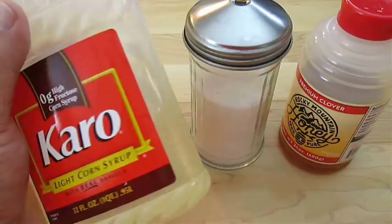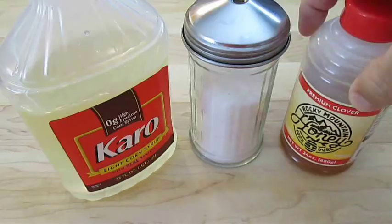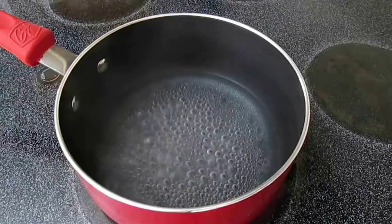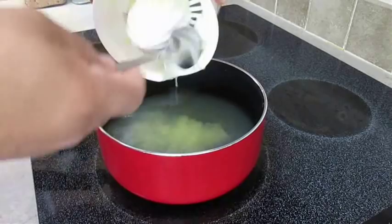Now in the ingredients, it called for high fructose corn syrup, and you can go with this if you like. Or you can make simple syrup using one part water, one part sugar, or one part honey instead of sugar — but that will be up to you. Now on the stove, I've got a hot pan boiling some water, and I'm going to go ahead and add my simple syrup, followed by the lime juice.